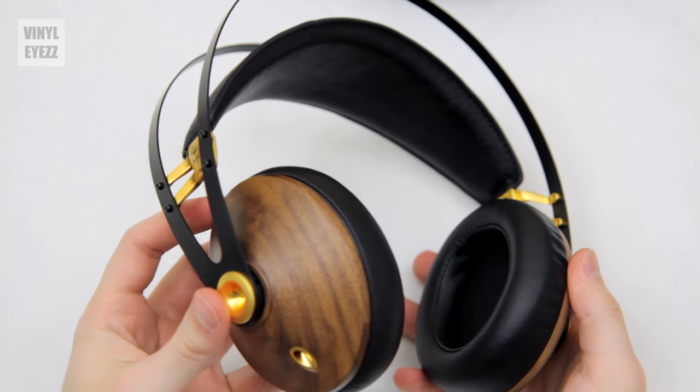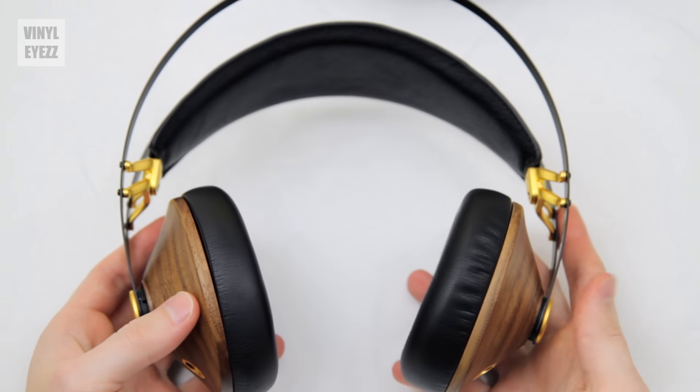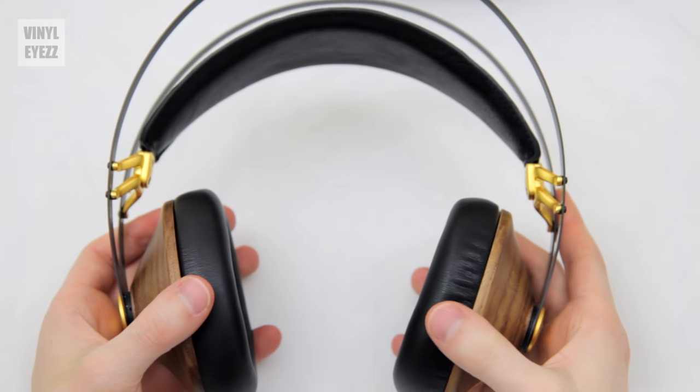In addition to sounding good, they also look very classy and elegant, which is important if you want to stand out among the crowd. These headphones are definitely going to get you noticed because they're a little more rare, and that makes them a little more special. They don't look like a lot of the stuff that's out there currently, so overall these headphones definitely have the cool factor, which is worth taking into account.